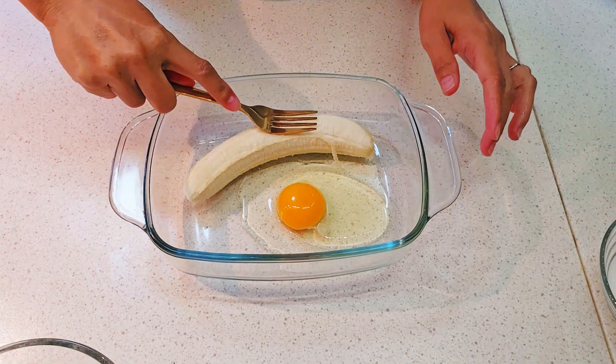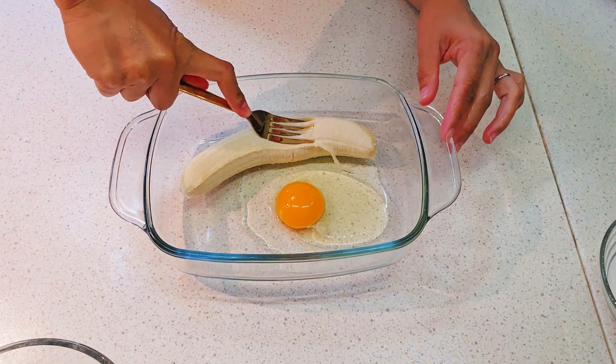Hey guys, welcome back to my channel. So in today's video, we are going to make breakfast.